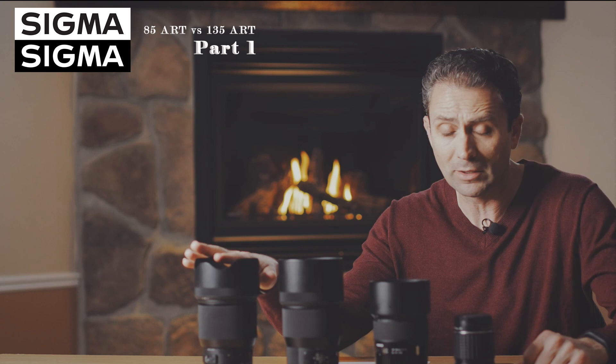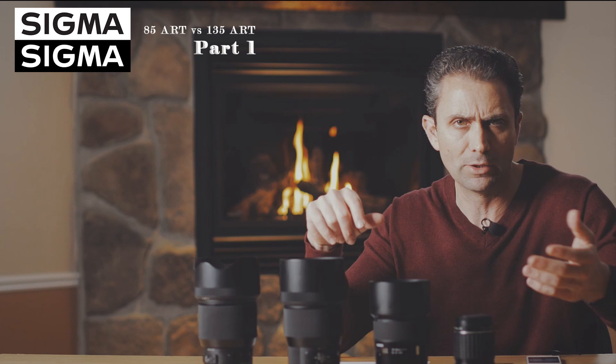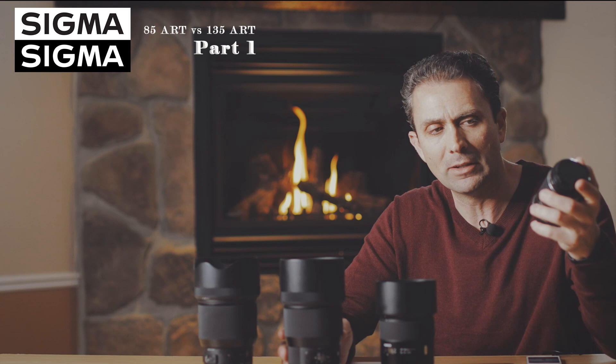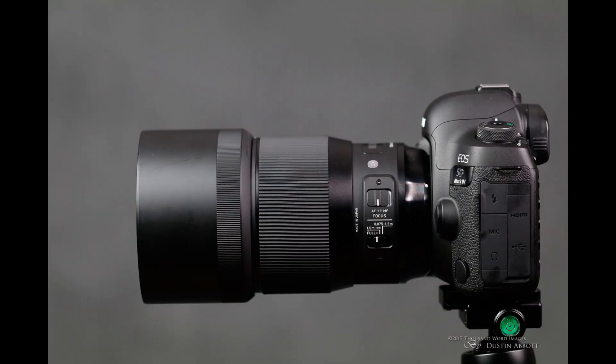Hi, I'm Dustin Abbott and I'm here today to give you some visual comparisons between the Sigma 85mm f1.4 Art, the new Sigma 135mm f1.8 Art, and just as a visual representation of some other alternatives — the Tamron 85mm f1.8 VC lens, and also for fun, a vintage 135mm f2.5 SMC Takumar. Visually we've obviously come a long way in terms of lens size, and of course optically as well.